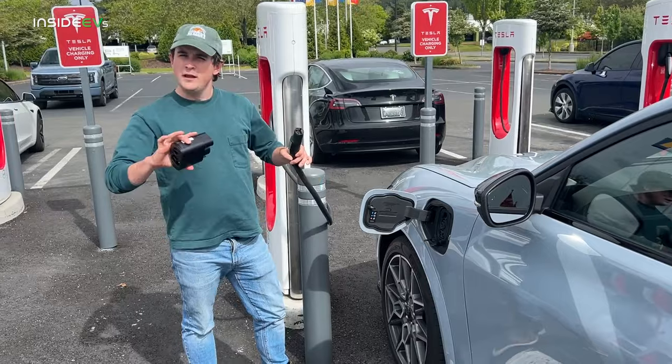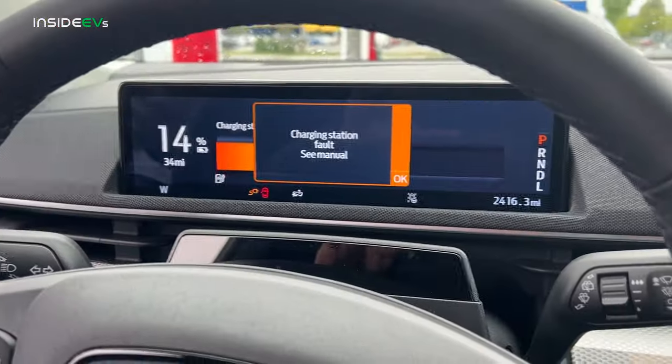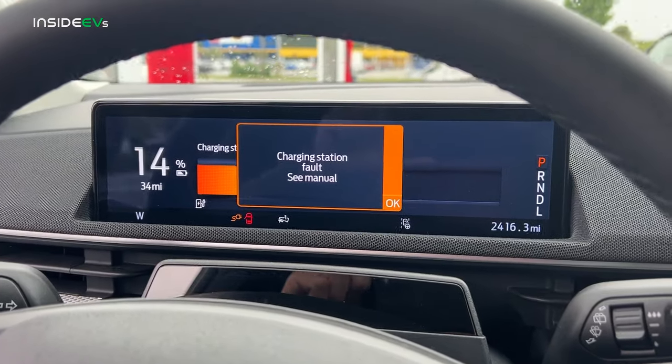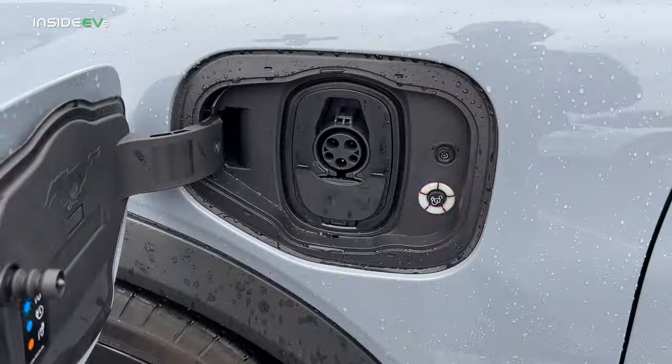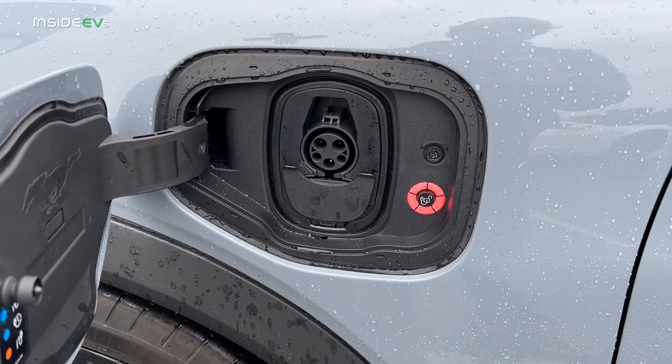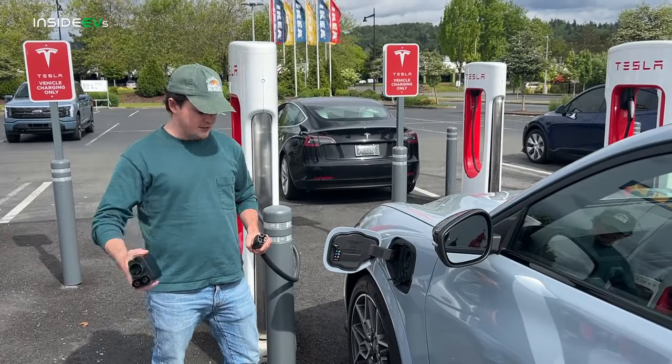In full honesty, this is not our first attempt at this. Yesterday we tried to do the same thing in a similar car, and the car refused to work with the Supercharger — it would start the charging session and then kick it back off. Ford says that was based on software on that specific test model, and obviously that shouldn't affect customers. Though if you've had any problems, please let us know.